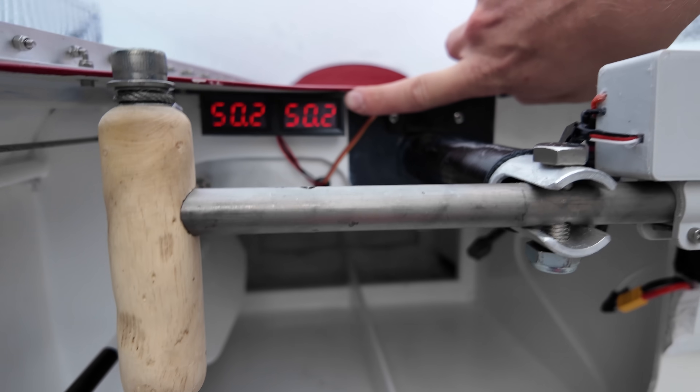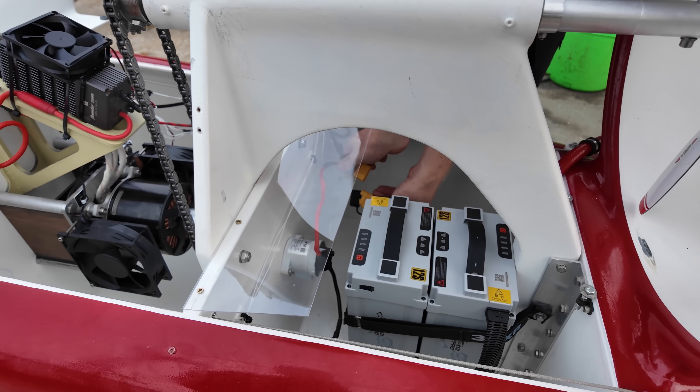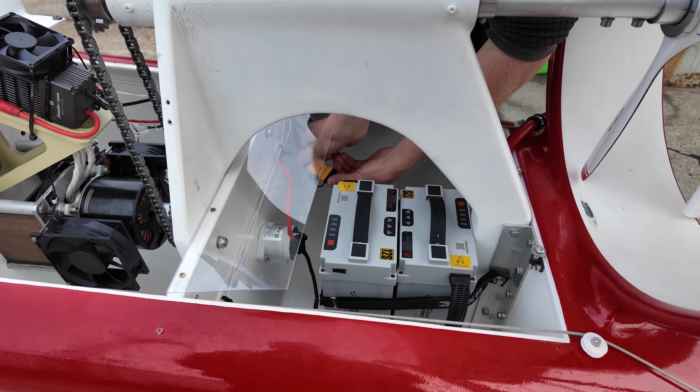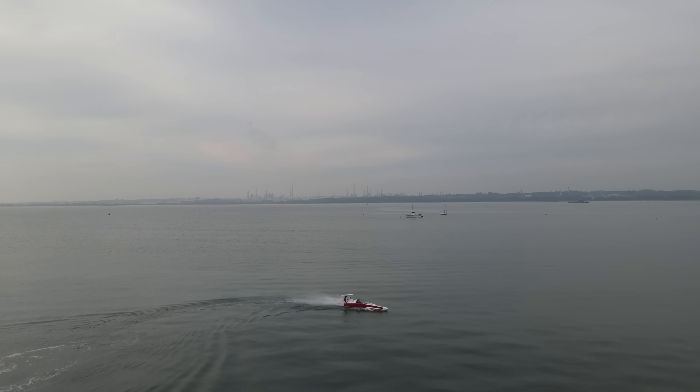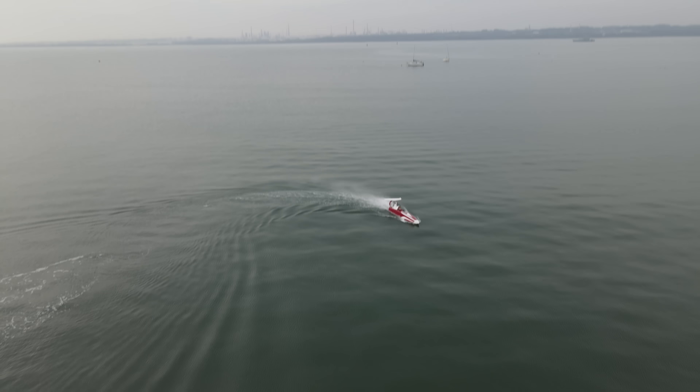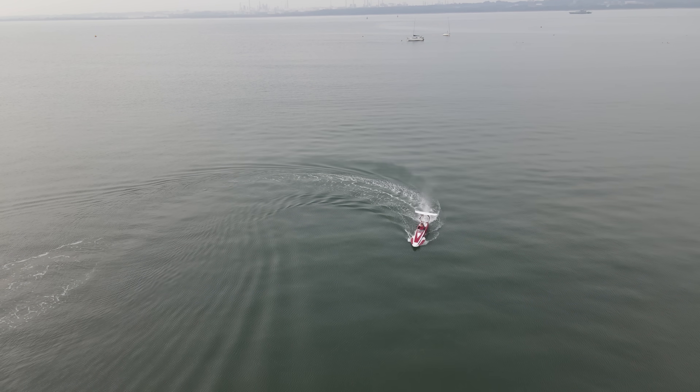My boat uses a 100 volt system fed by two lithium polymer batteries. This drives a 25 kilowatt electric motor. This isn't actually a whole lot of power, so it's really important that the boat be as efficient as possible if it's going to go fast.